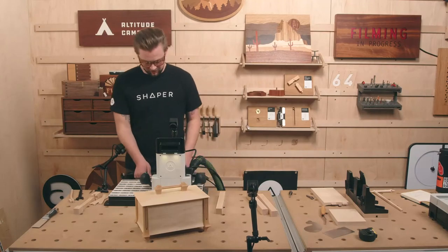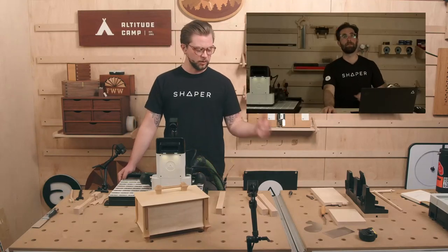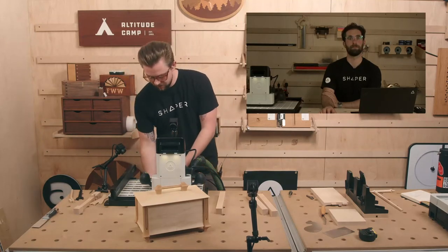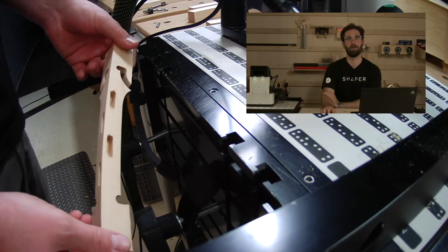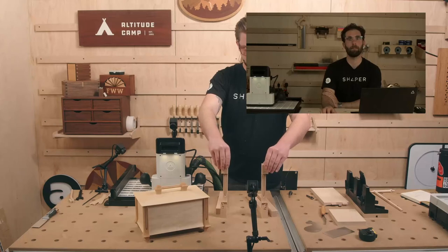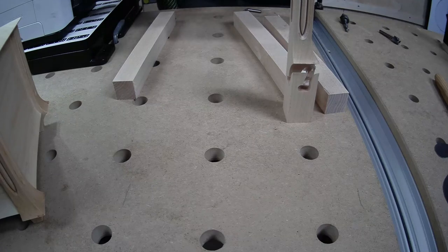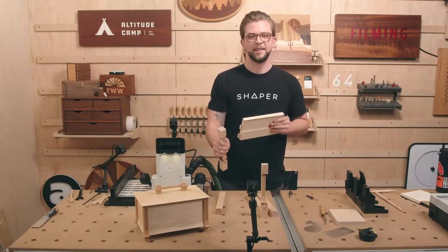Jake, how are you doing over there? All done — kind of perfect timing. I definitely think the fastest way to go about doing these legs is to put your bit in — whether it be your 8mm or whatever — do those processes, switch bits, instead of switching bits for every side. But it doesn't matter either way, you'll get there in the end. Now I have two of my legs. The hardest part is just making sure that you've got the right files lined up.